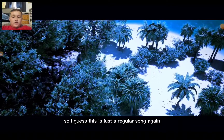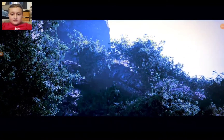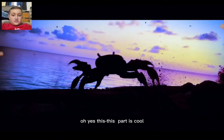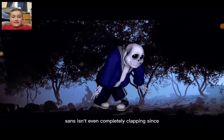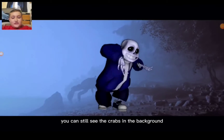So I guess this is just the regular song again with the purple effects. Oh that sunset looks cool! Oh yes, this part is cool — he just zoomed in on Sans's face. Sans isn't even completely clapping since his head is so big — he's just half clapping. You can still see the crabs in the background.